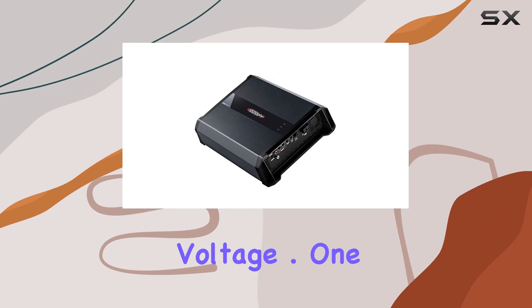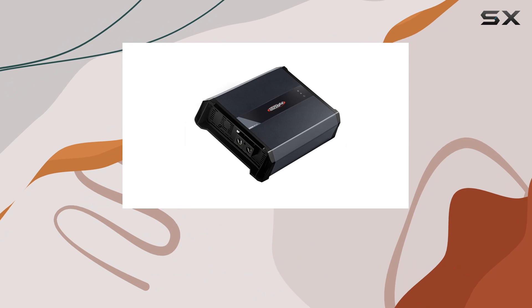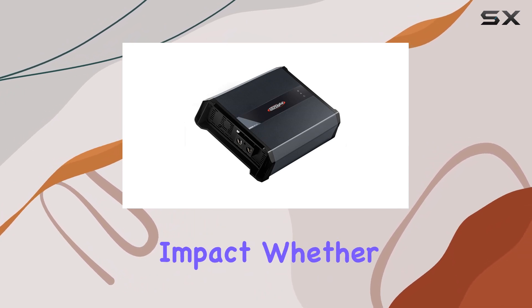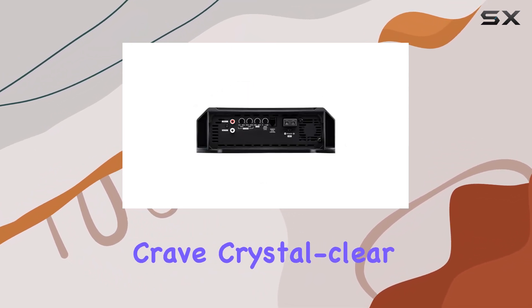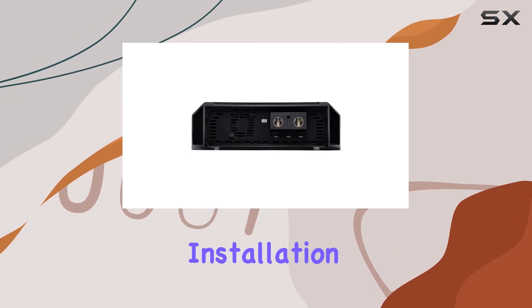One standout feature is its single channel design, which optimizes power distribution for maximum impact. Whether you're a bass enthusiast or crave crystal clear highs, this amplifier delivers the goods with precision and clarity.